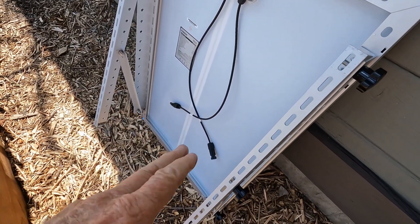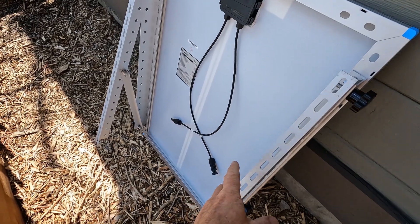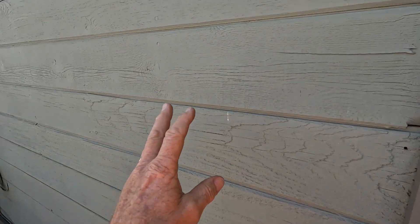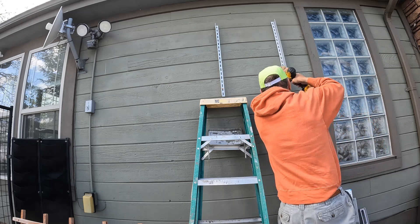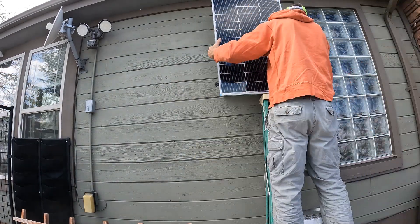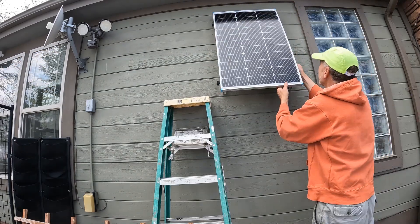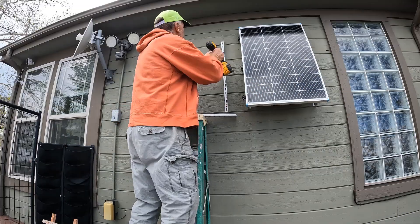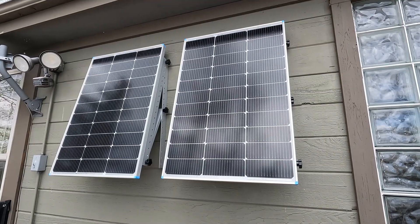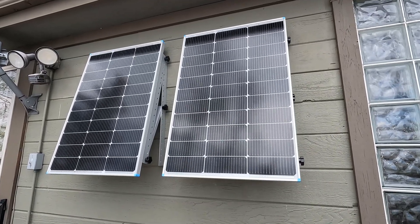Even though I bolted this together to see how it fits and to hold it up into place, I now have to pull these two lower channels off so I can bolt them to the side of the house. Here we are with two panels mounted now — a pretty easy installation, nothing difficult about that.